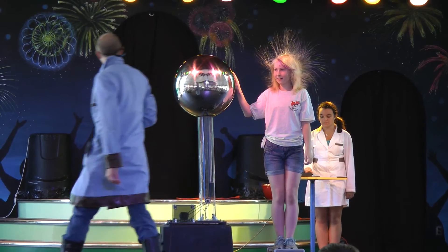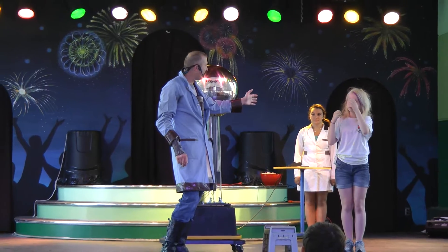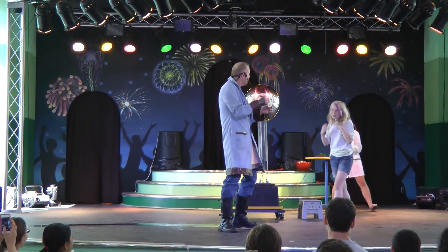Go ahead and power it down and step down. Your hair should go back to normal in about five hours — I'm just kidding. Let's give her a big round of applause.